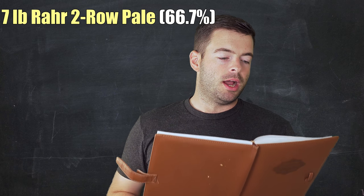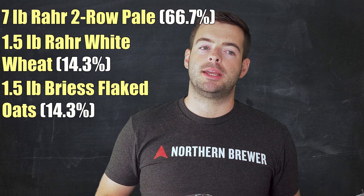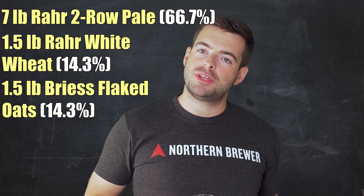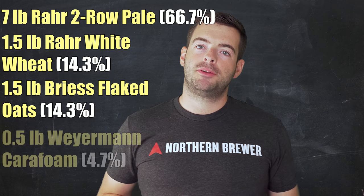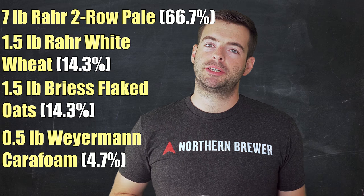Now let's go ahead and talk about the recipe. For our grist, we're going to be using a base of two-row — seven pounds of pale two-row malt. Then we're going to add a pound and a half each of white wheat and flaked oats, which will provide a mouthfeel boost: that soft, pillowy mouthfeel you'd expect from a New England IPA. These malts also contribute to haze and haze stability. On top of that, I'm adding half a pound of Carafoam to boost head retention and give a tiny boost in final gravity.